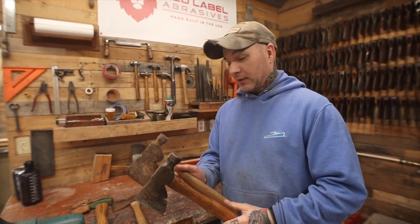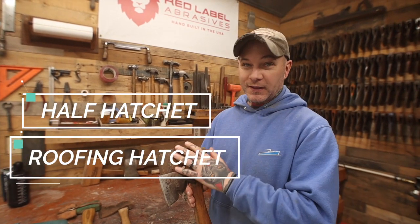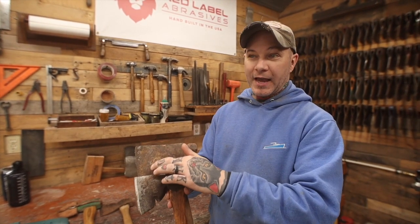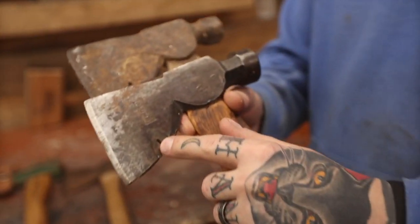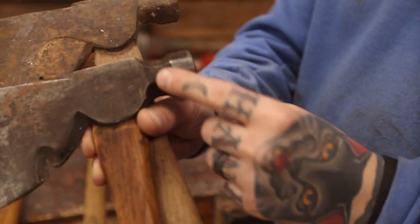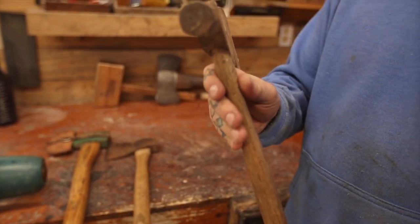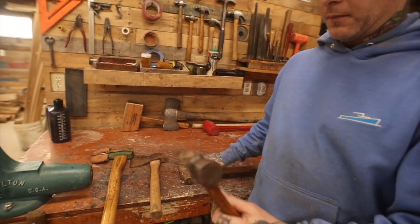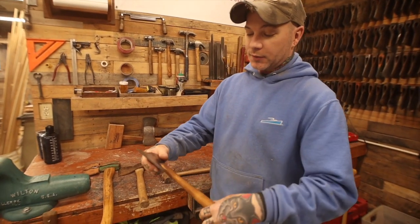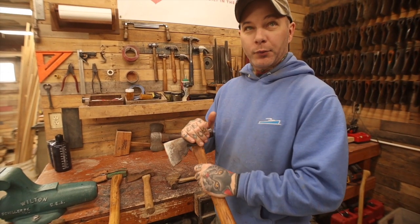Now these in particular are called half hatchets, roofing hatchets, that sort of thing. These things come in a bazillion different combinations. This one here has a little scallop in it. This one has a little nail puller. It came with different heads - this one is faceted, this one's rounded, this has a waffle face on it, this one's smooth. Some of them came flat all the way across with an octagonal head. Lots of different combinations. But baseline, if it's got a stamp, it's probably going to be a pretty good axe.